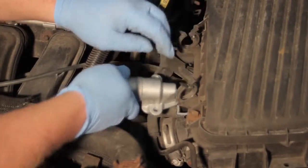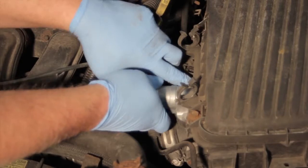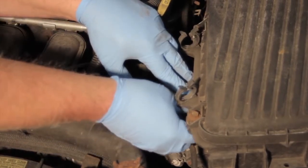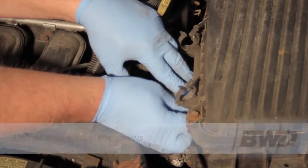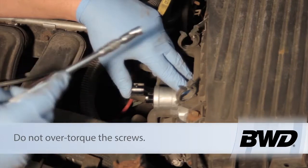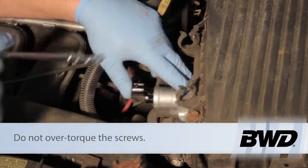Using our new screws, I'm going to reverse the removal process and reinstall our new IAC. Now we want to be careful because these screws are getting threaded into the plastic throttle body, so we don't want to overly tighten these — just get them down good and snug.